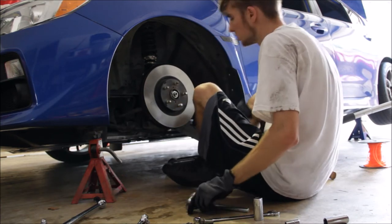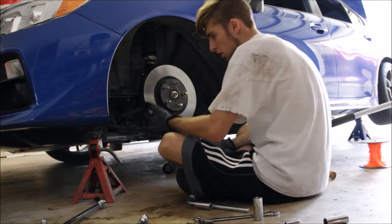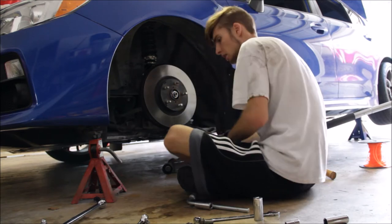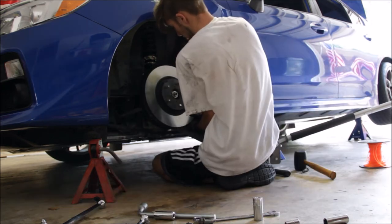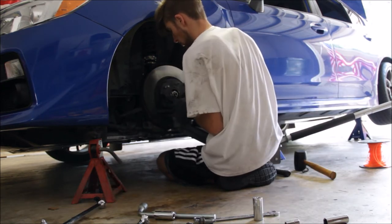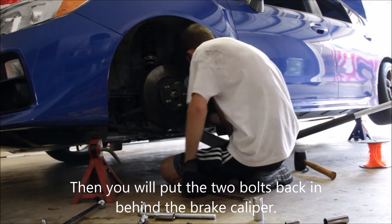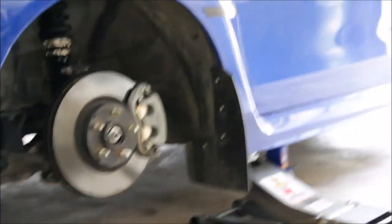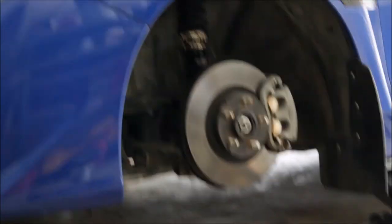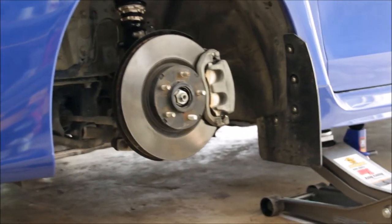Now would be a good time to actually clean the rotor. I already got some rubbing alcohol and a microfiber and I just wiped it down to get all the grime off. Now it's time to put on the brake caliper. It's been about an hour and a half now and I'm pretty much done. I just got to put the wheel back on and we'll be good to go. I went ahead and adjusted this coilover just a tiny bit because the right side was a little lower, but after this everything should be good.